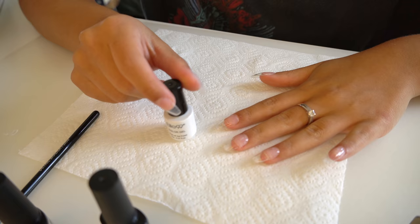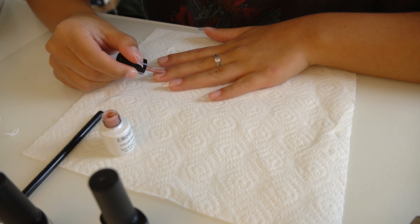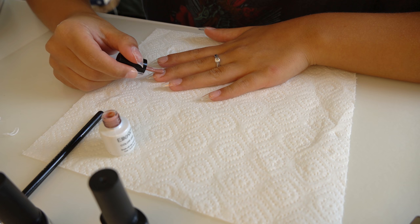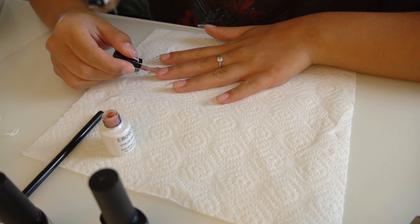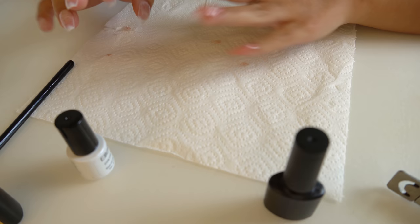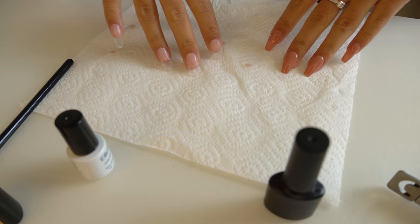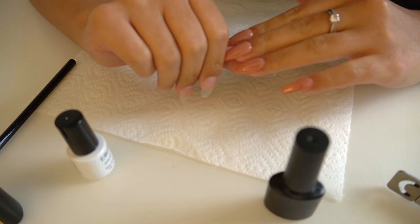I'm doing a thin base coat layer first, then popping that into the UV lamp. Now I'm doing a layer of the color — I think I'll do two layers in total. Oh, this color is so pretty! I kind of forgot I was filming but I finished one hand. I'm going to do the other one now — the color is really pretty but you can't really tell because the lighting is very dark, so I'll see you in a minute when I'm finished.